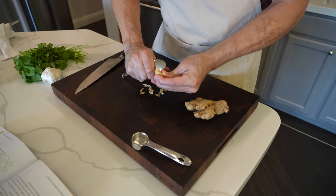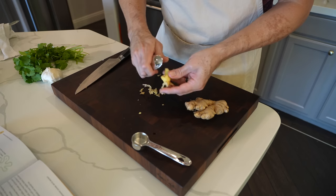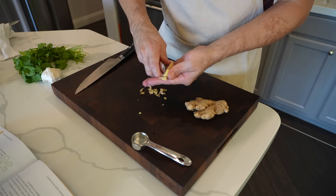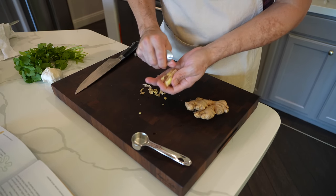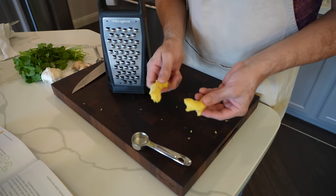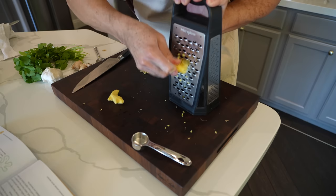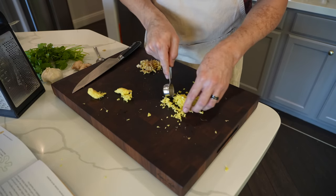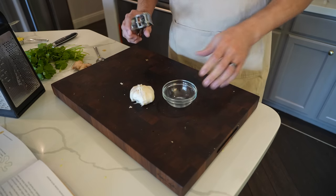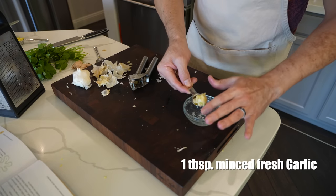If you didn't know, the best way to peel ginger is by using a spoon — just a simple soup spoon or cereal spoon. It works really great and works around all these weird knotted areas. If you were to use a traditional-style vegetable peeler, you'd be taking way too much off — you'd get the skin off but lose a lot of your actual ginger. Once I've got two good-looking pieces of ginger peeled, I'm going to grate until I've got one tablespoon. And the last thing to prepare is our garlic — one tablespoon of minced fresh garlic.